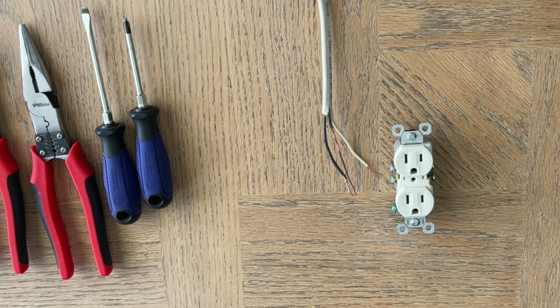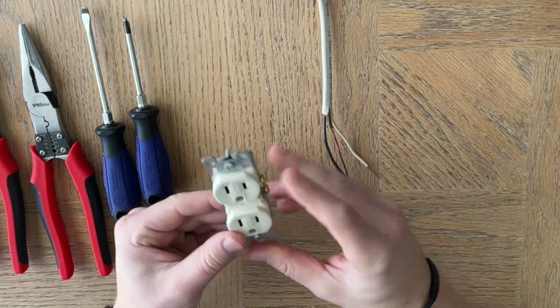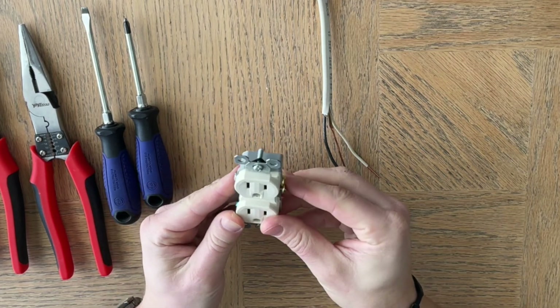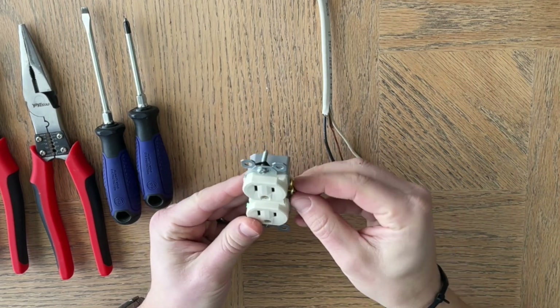Hey guys, Spencer Kaufman here with How To Video Channel. Today I'm going to show you how to wire an outlet. Here we have a standard outlet. There are a number of different things you can do with wiring an outlet, but this video is going to cover how to wire a basic outlet.